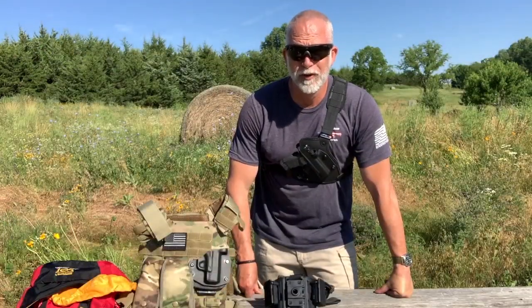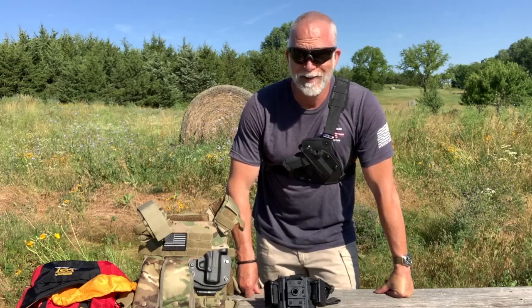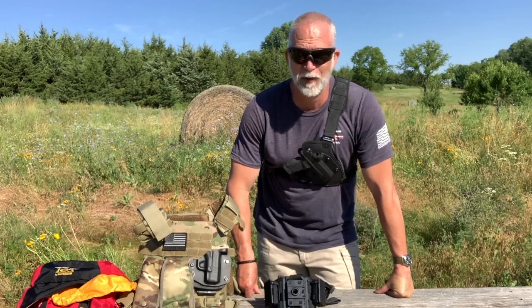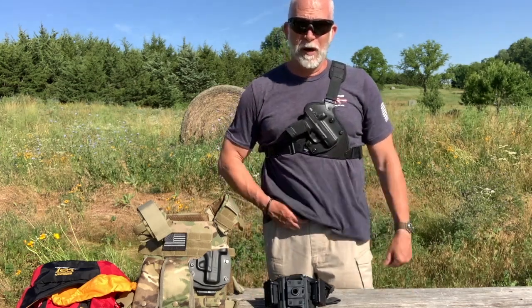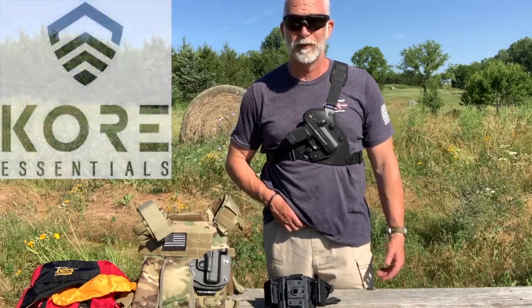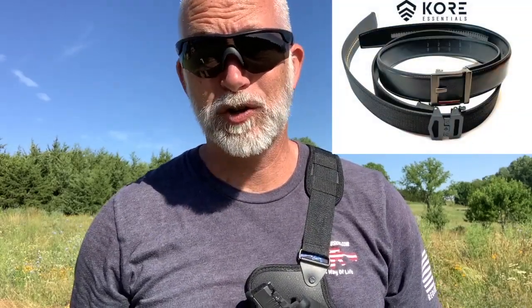Before you talk about holsters, you have to have a solid belt, or the best holster is not going to function correctly and your pants are going to fall down. I came across a company that makes what looks like an outstanding belt, perfect for this review. I never thought I'd be excited about a belt, but thus far I love this belt so much that I felt the need to do a completely separate video. You have to check that out — find the link below and watch that review.